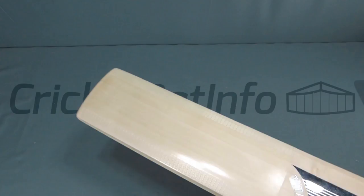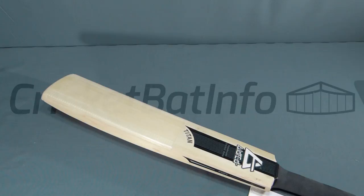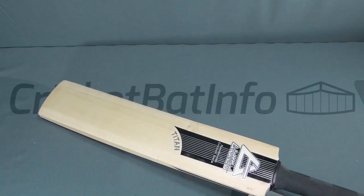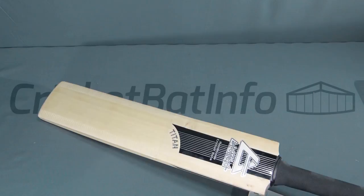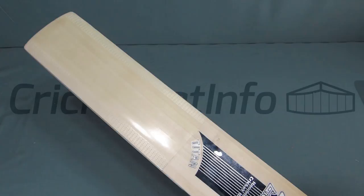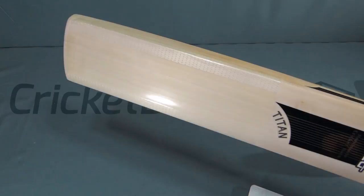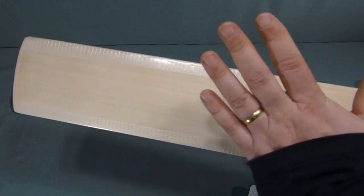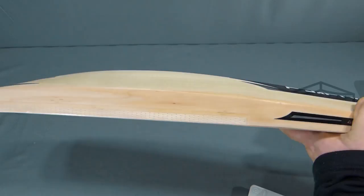Paul actually presses every bat individually to maximize its performance, and he's done some videos on YouTube which you should go and have a look at. Bat makers don't have to make a comment or do anything to help you see their product — they could just rely on a picture or put it in the shop. Paul has a lot of goodwill and a very good reputation. People are just trying to show you something, and you decide you're the expert and bash them online with anonymous profiles.